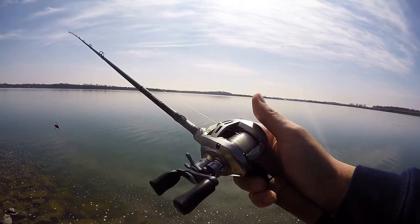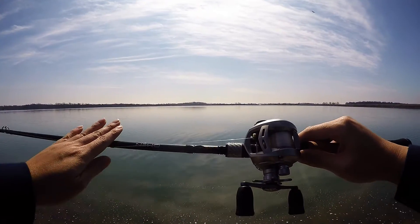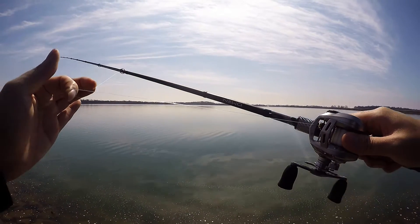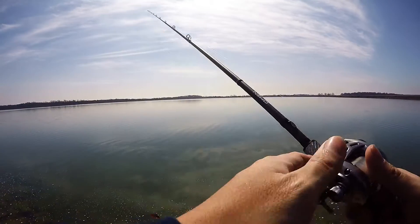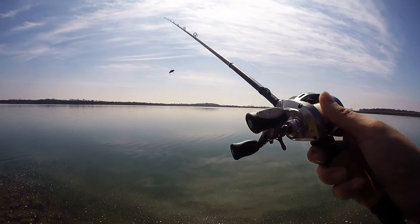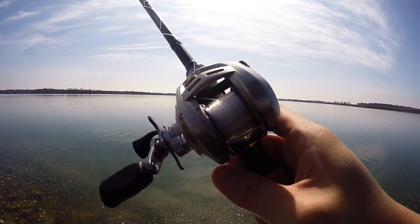I'm going to show you what the Daiwa SV spool is all about. I have that on my Alphas Type F, a 6.7 medium-heavy Omen Black with 10-pound Toray Blackwater Co-Poly, and I'll be throwing a LV100. I have my brakes on 8 and my spool tension is pretty loose. No bird's nest, no thumb.